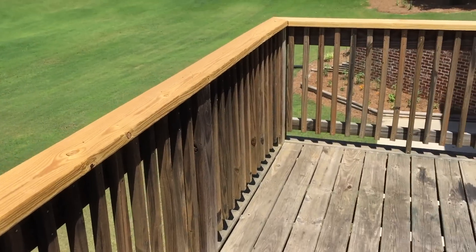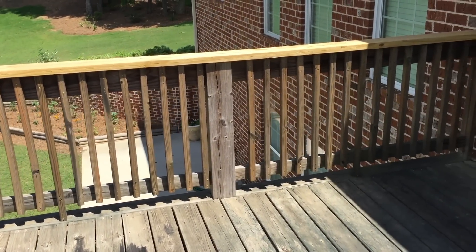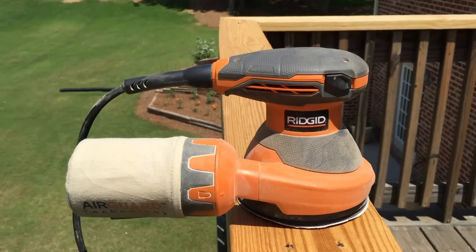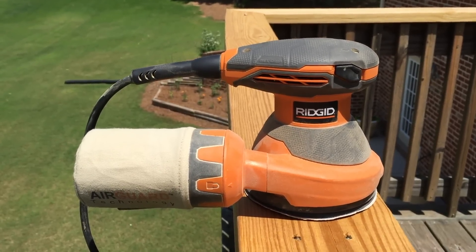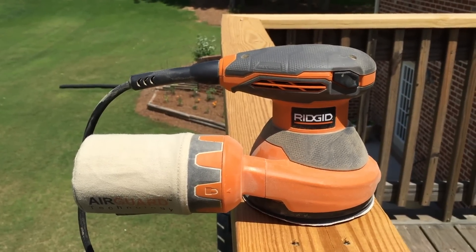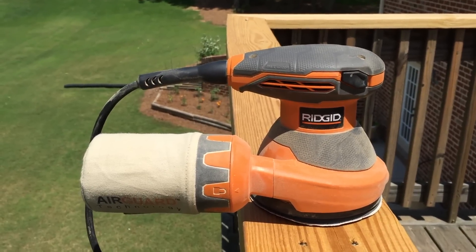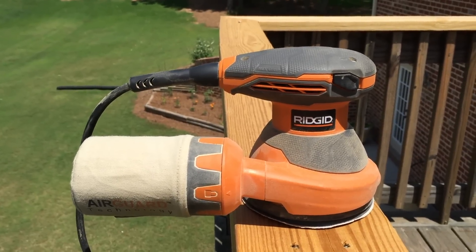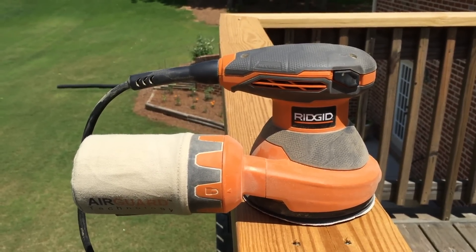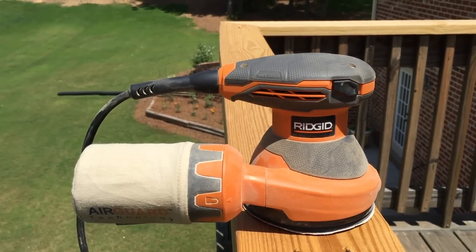Then we'll come back with a pressure washer and clean it up some. I have some chemicals that I've purchased that we'll use as well. The sander I'm going to be using is this Rigid brand orbital sander. It's a round bottom sander with a dust collection system. I'm using 60 grit sandpaper. 60 or 80 is good for sanding off rough surfaces. We're not looking at getting anything really smooth, just knocking off the roughness so that the stain can get a good penetration.